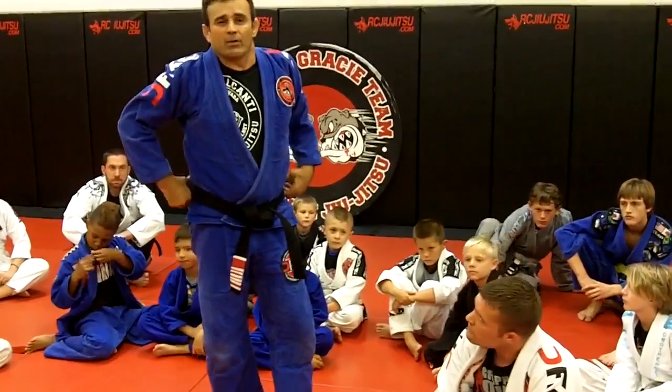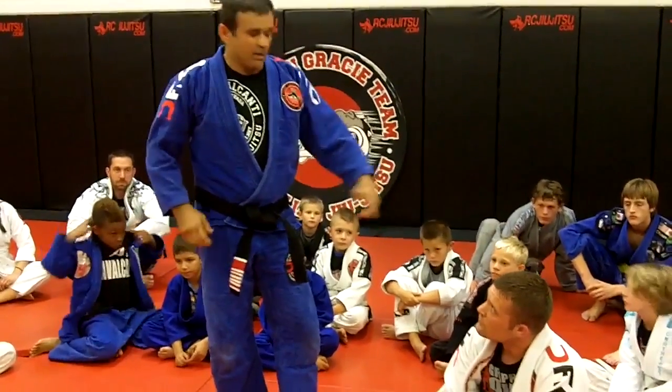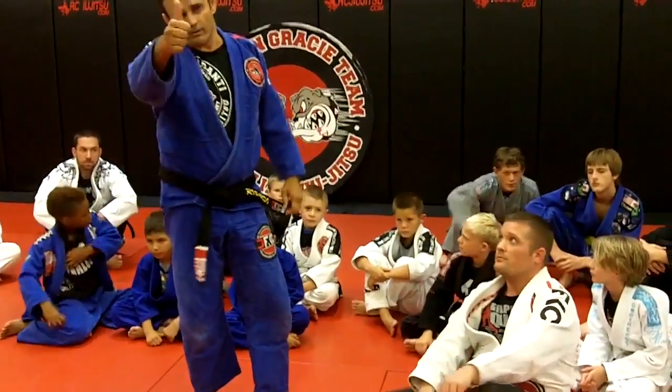I'll see you guys at Mandalay Bay for the UFC event. Let's go — Grabbit's Quest, and don't forget.